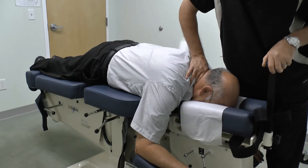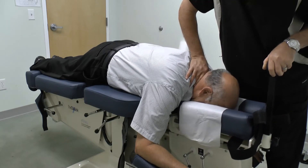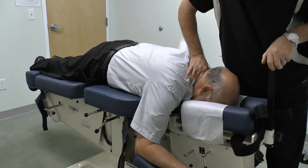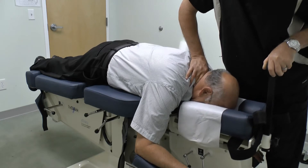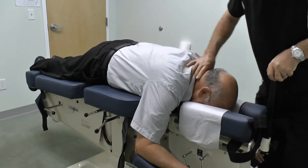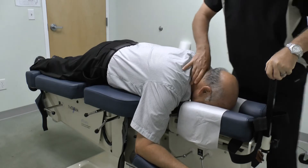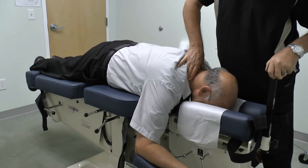Gentle extension, and following the extension we'll finish up with rotation under long y-axis distraction.